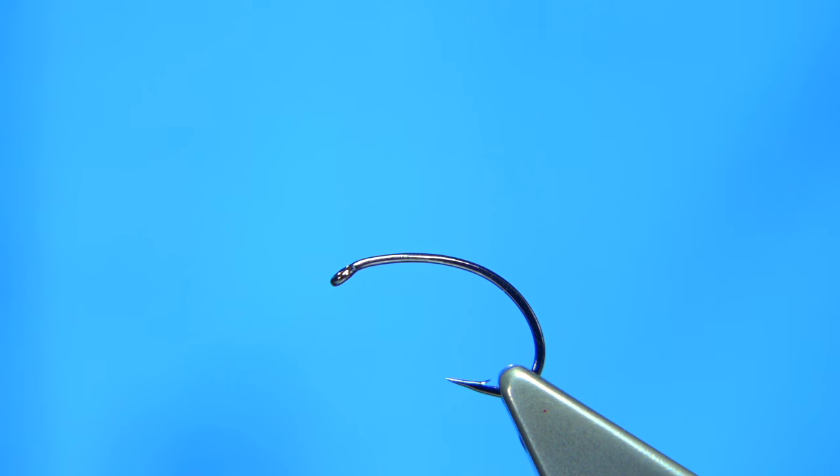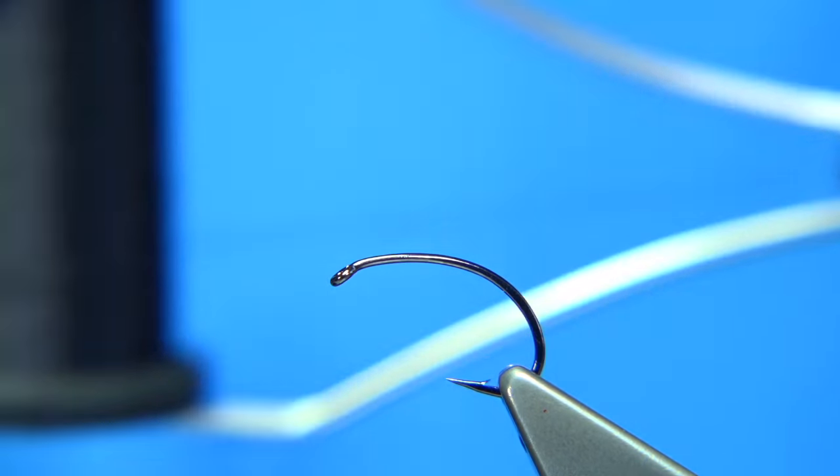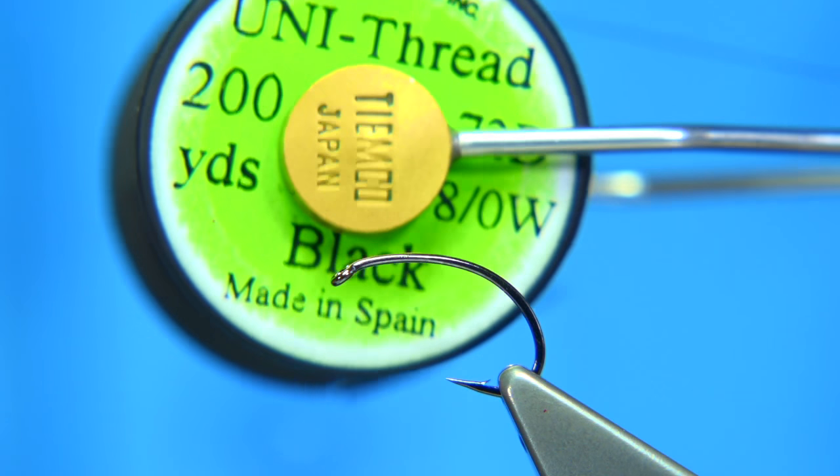Now it's really easy to tie. The thread I'm using — for the smooth bodied fly I would use the UTC thread in black, it's much easier to get and it covers the hook really well. For tying the fly with pheasant tail I like to use the unithread — it's a round thread, it's a little bit more grip.